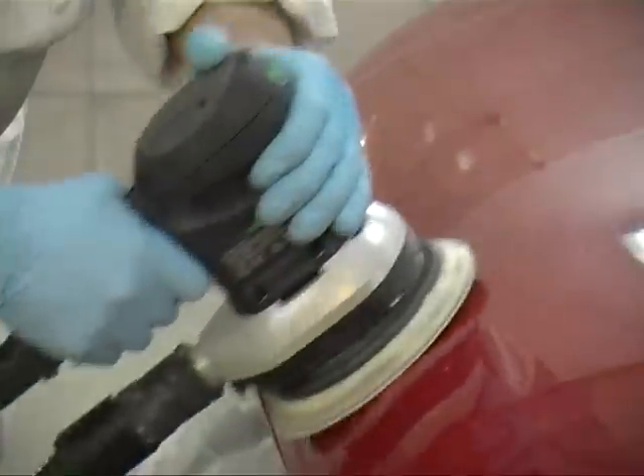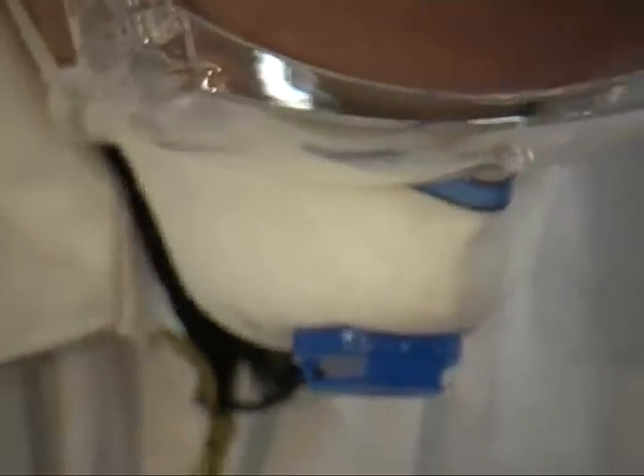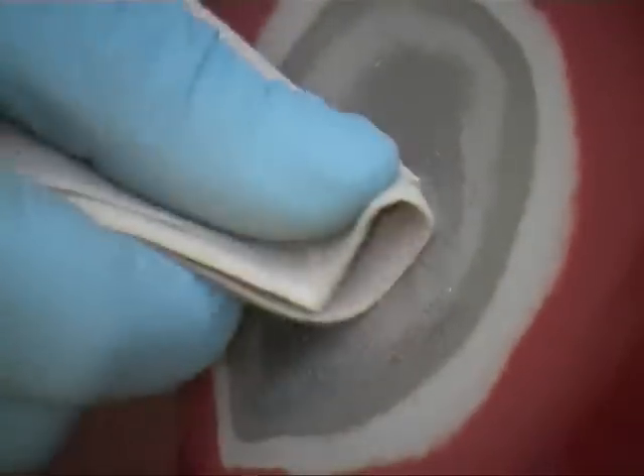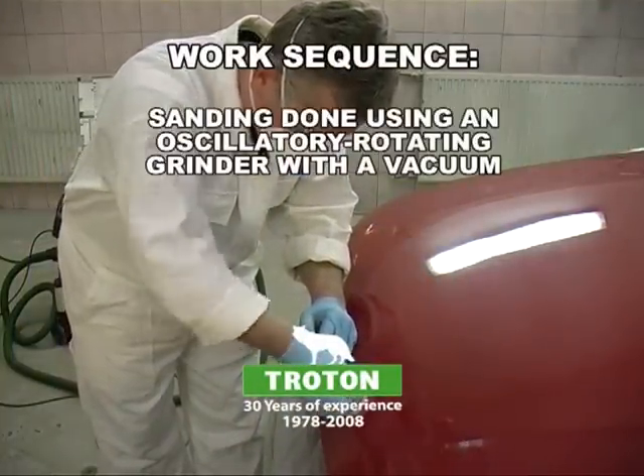It's time for sanding. The mechanical working of the surface is done using a grinder with a vacuum. Additionally, a grinding wafer can be used to manually clean the repaired area so that no impurities are left.